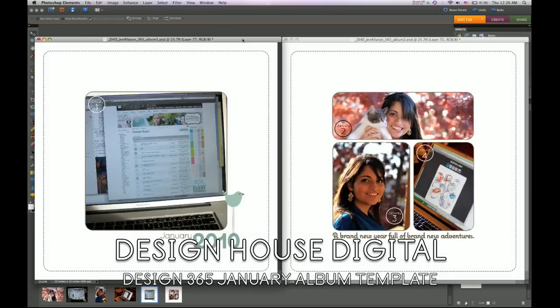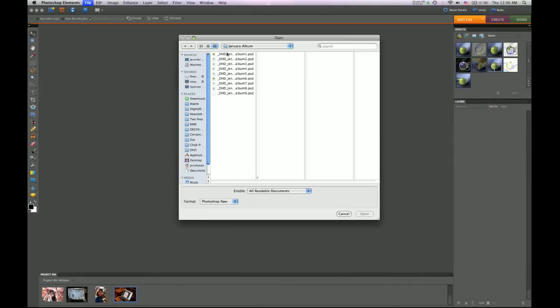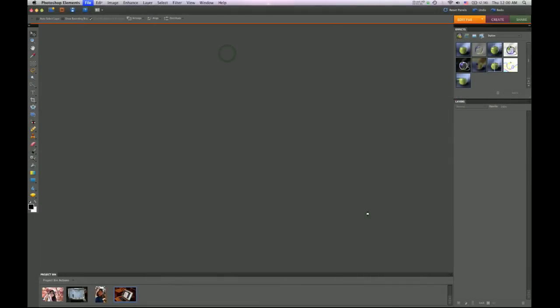These basic principles apply to most templates as well. Let's get started by opening your first file, which is album1.psd.